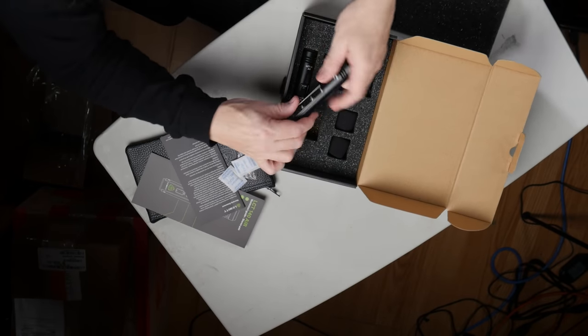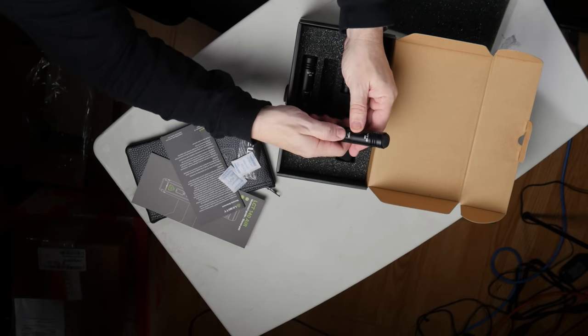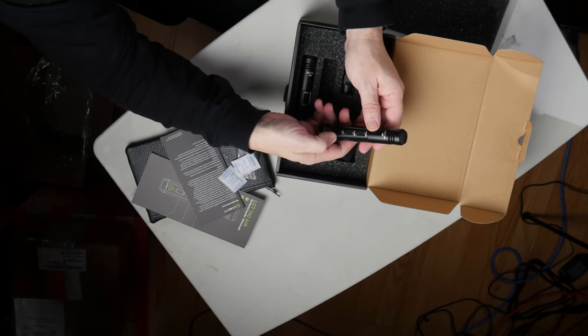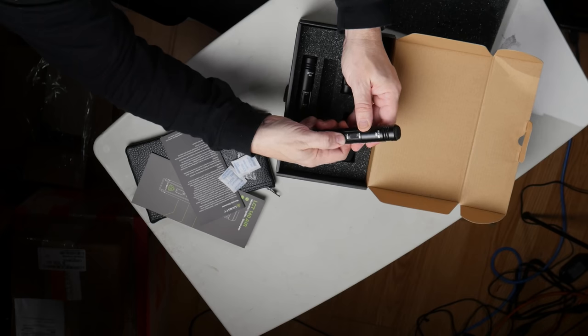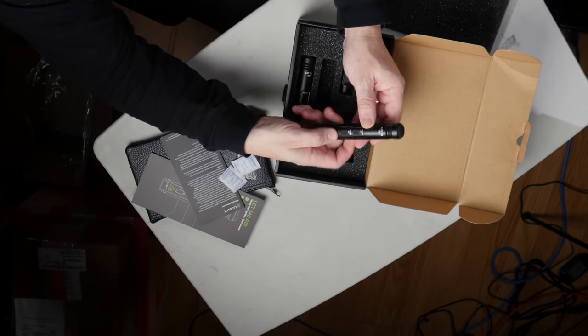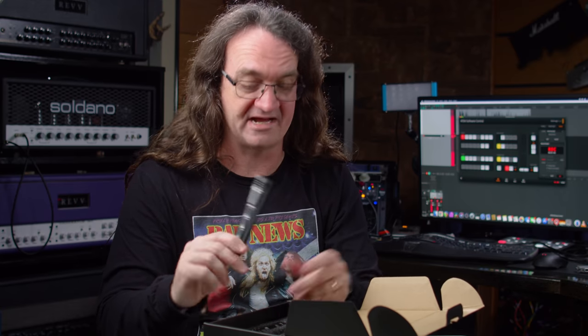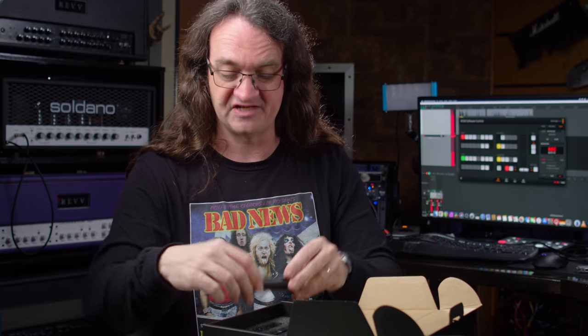Here we go — check that out. We get the 140 Air and a little sound control: flat or with a top-end boost, a little filter — 80 Hz roll-off — and a 12 dB pad. That is great. Now I've already got some 140 Airs, but I don't have a stereo matched pair, so I'm going to have to figure out a way to mark these off as a stereo pair.